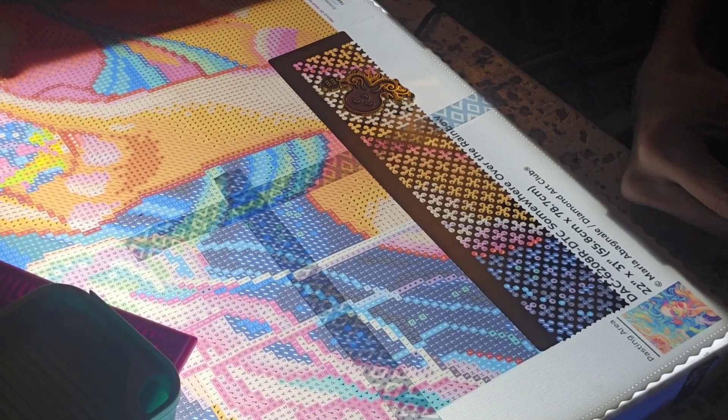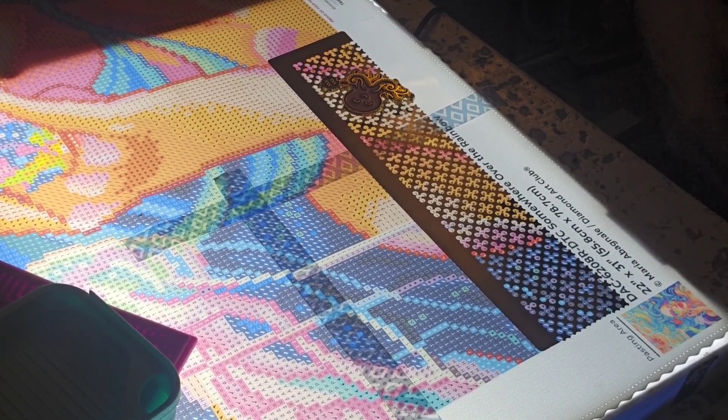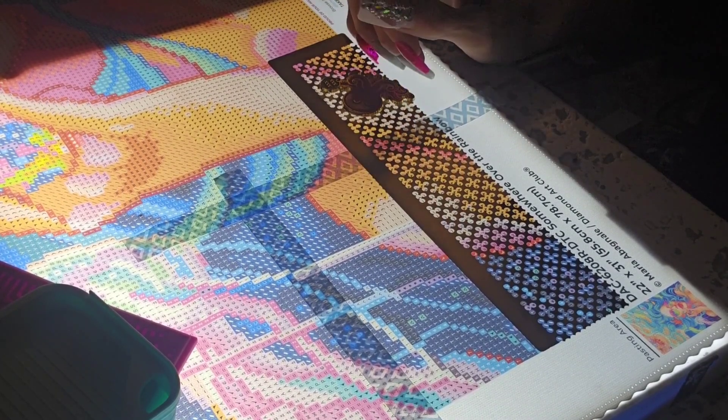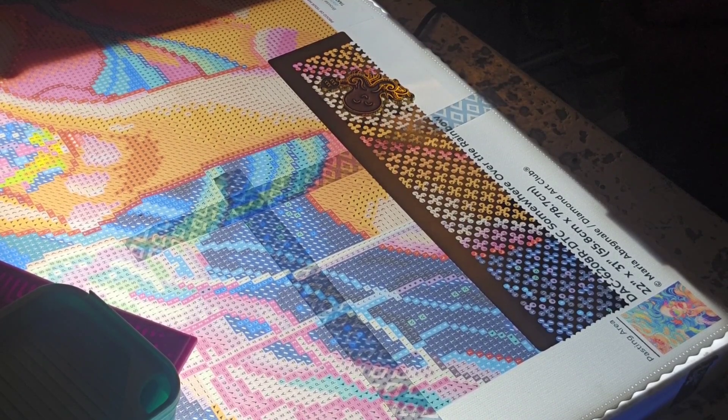Hey everyone, it's Gem and Jess, and in this video I will be doing a whip and chat, also known as a work in progress and chat. If you're new to my channel, welcome, and if you're not, welcome back. This is the diamond painting I will be working on — it's called 'Somewhere Over the Rainbow' from Diamond Art Club. This canvas is 22.3 by 31.5 inches and has a licensed image created by artist Maria Abagnale.